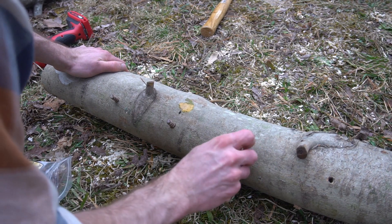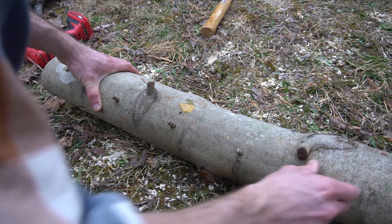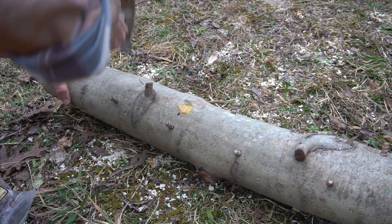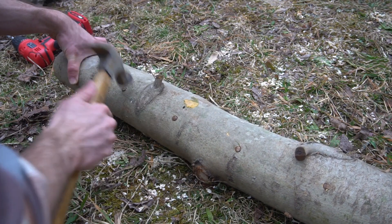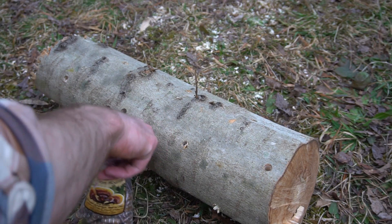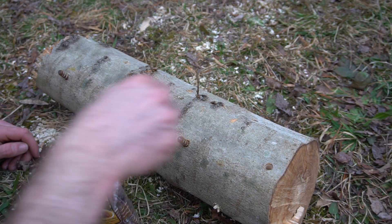Then I'm going to let them sit for 2 to 3 months to colonize, and then I'll partially bury them because they like to fruit slightly below ground. Now it's hammer time — this part of the process is quite fun; it's like playing whack-a-mole with the plug spawn. I'm using the logs with the thicker diameter for the reishi mushroom because I rarely see reishi growing in the wild on smaller trees, but I have seen oyster mushrooms grow on relatively thin branches.